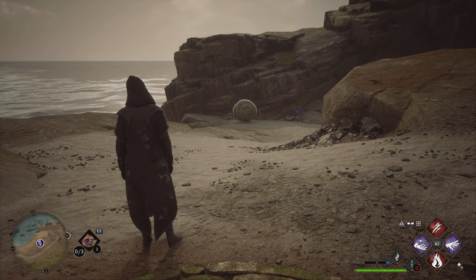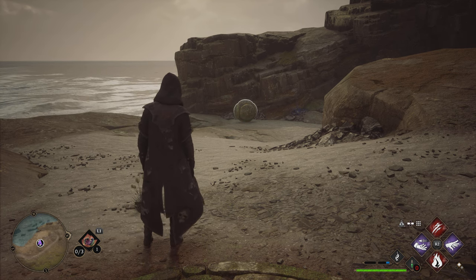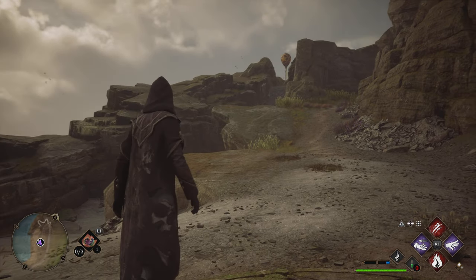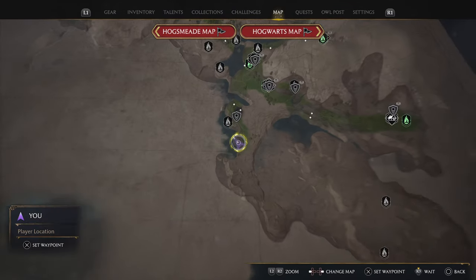What is up people and welcome back to another video. Today I've got another Merlin Trial hack free in Hogwarts Legacy. This particular Merlin Trial is going to be the ball into the hole, and it's a particularly challenging one — it's in the middle of Manor Cape, right here on the map.